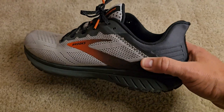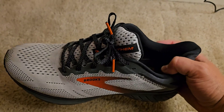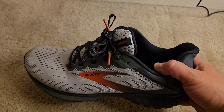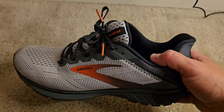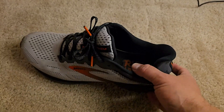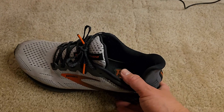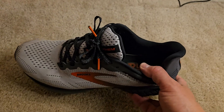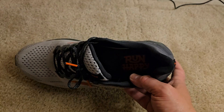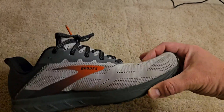Hey everybody, Scott here with my review of the Brooks Anthem 5 Men's Running Shoe. This is a nice running shoe that I ordered to have for running or working out in the gym, or even doing a lot of walking, as I like to have a good quality shoe. I walk a lot at work and sometimes do some running.